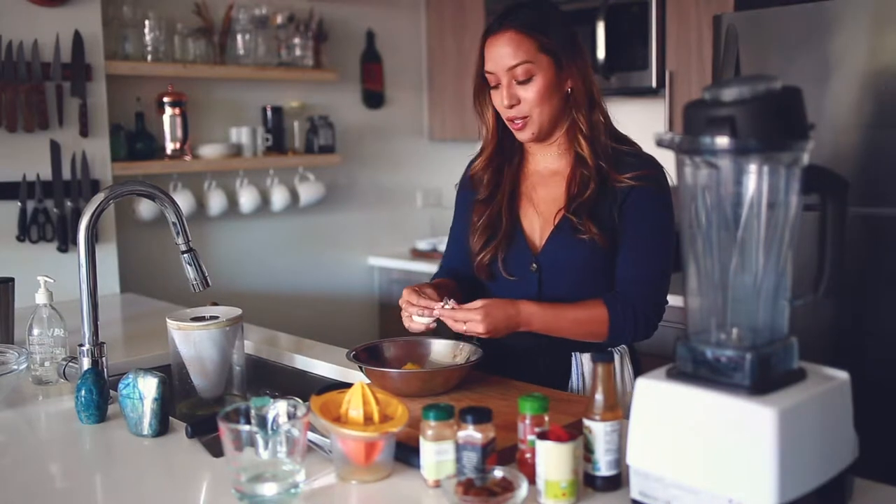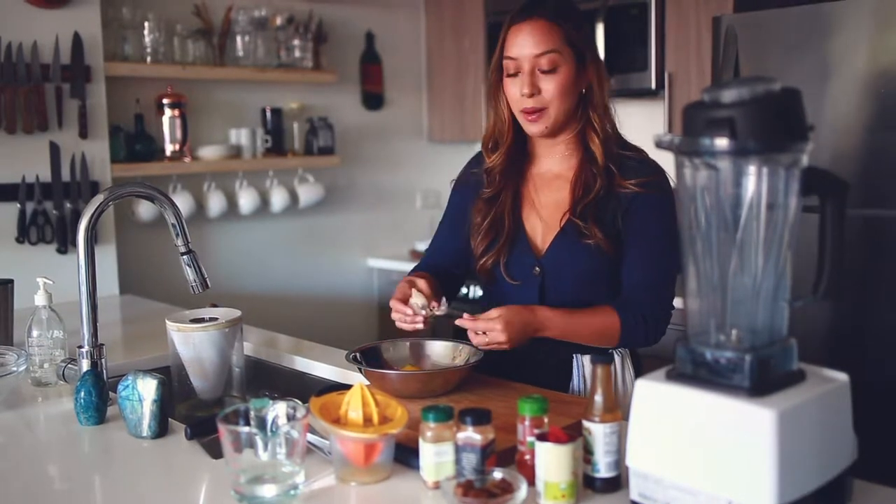After you make this, you definitely won't want to buy any other ketchup in the stores — trust me. The first thing I'm going to do is make sure I have all my ingredients.